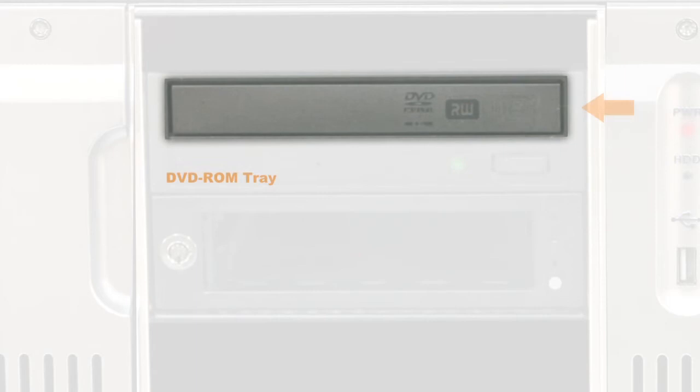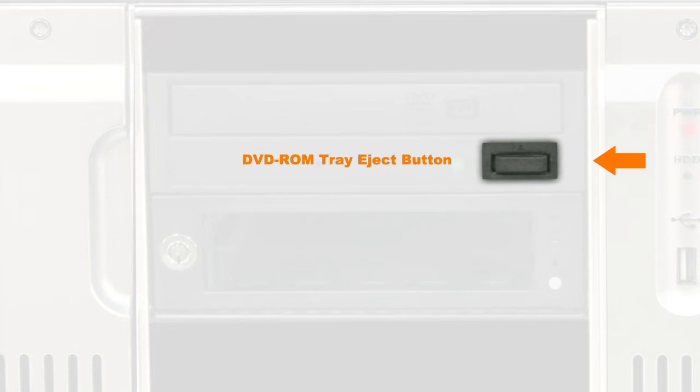DVD ROM Tray: the DVD ROM allows an alternative way to ingest mastered content into the server. DVD Tray Eject Button: simply depress this button to either open or close the DVD tray.